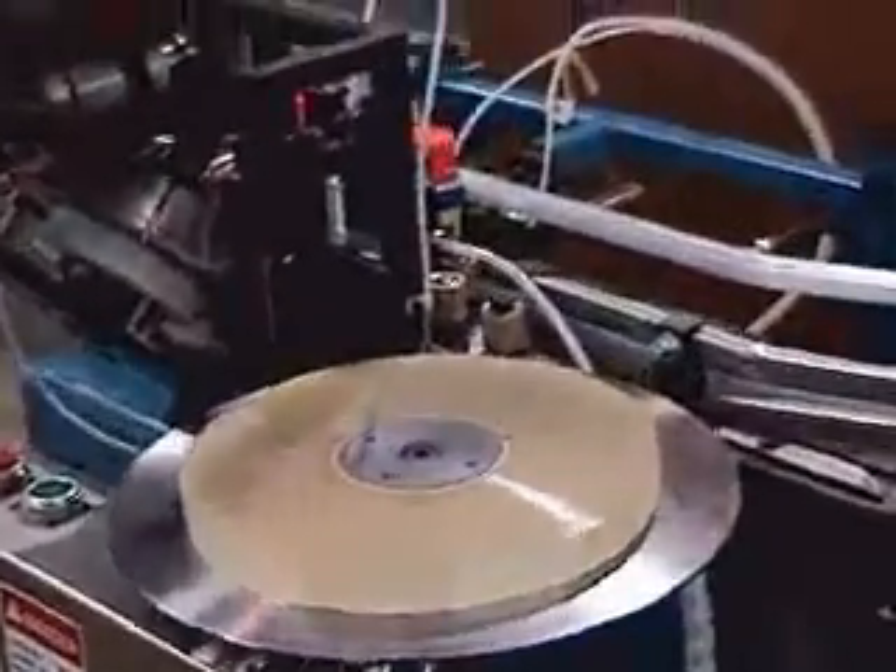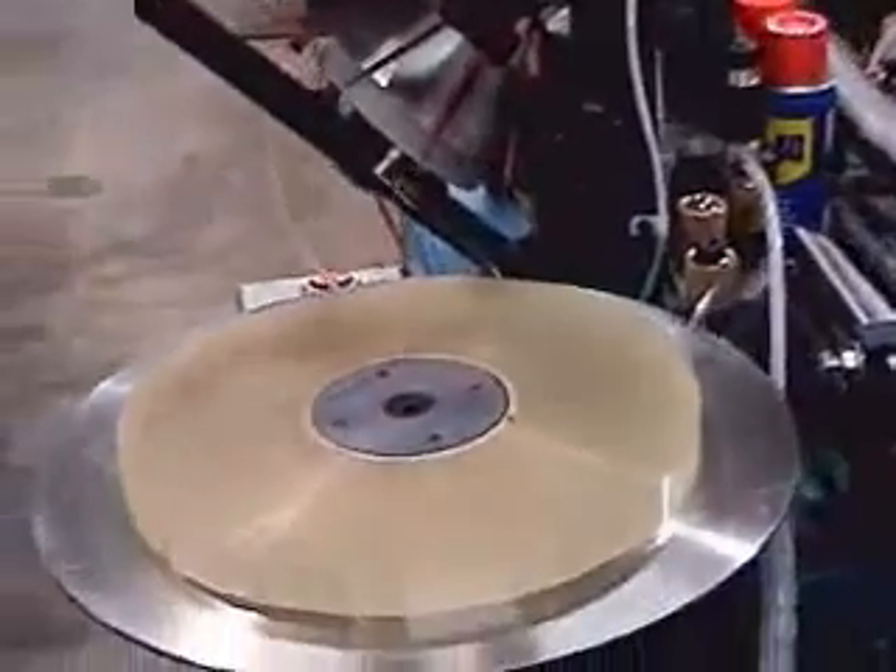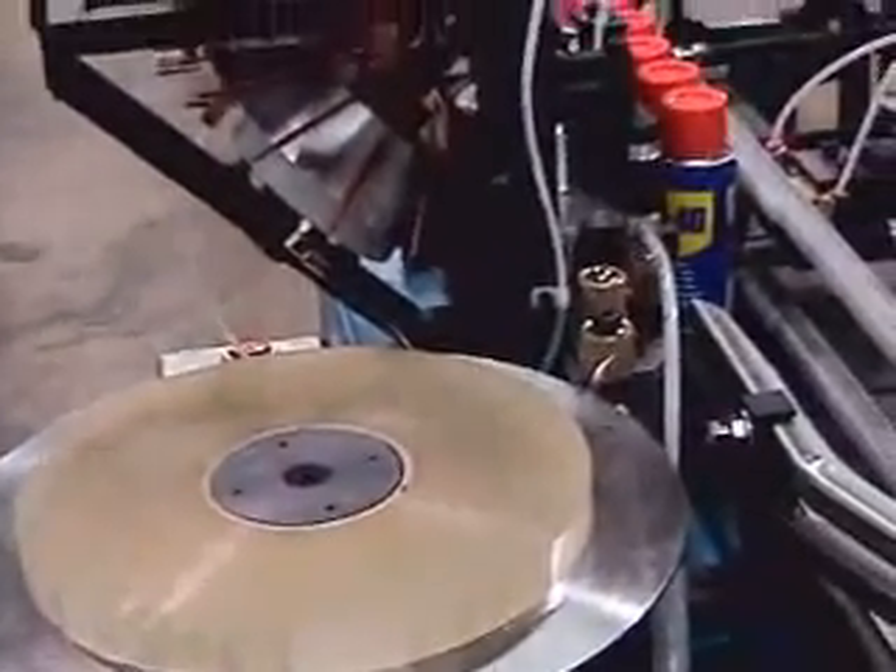Guide rails easily adjust for different can diameters without the need for changed parts. The tape is fed from a stationary plate through drive rollers into the tape cutting mechanism.